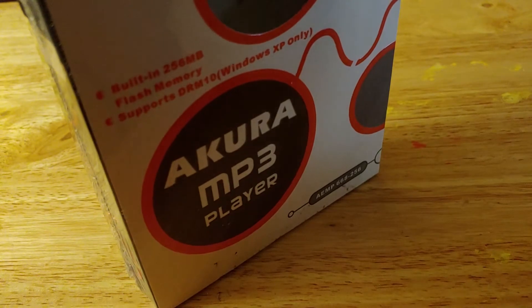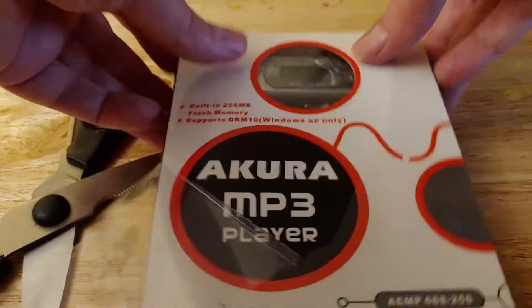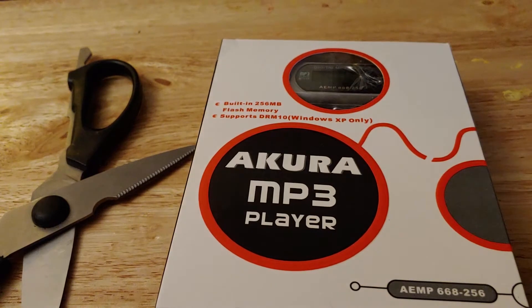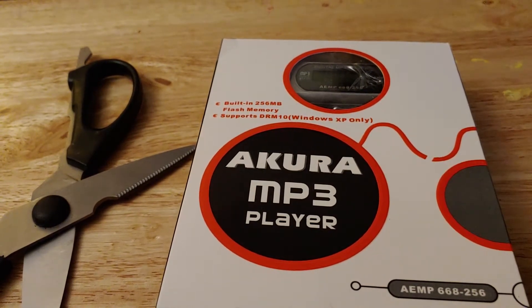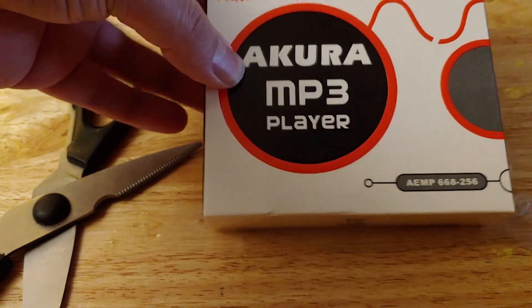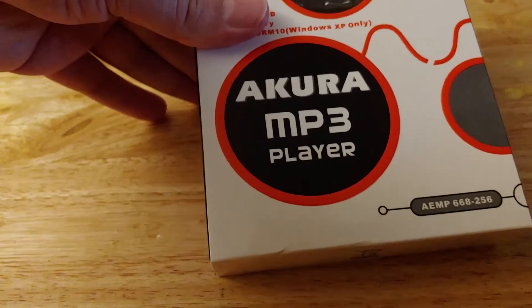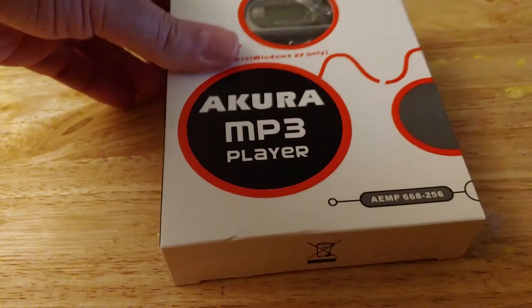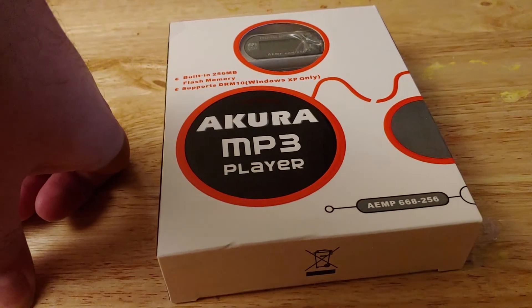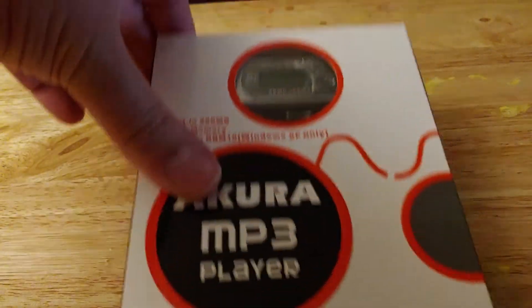So let's peel the covering back and open it up. Here is the player. This company Acura — I've never heard of them, and I couldn't really find an awful lot of information on them. I did manage to find the manual, which I'll include a link to in the description. Like a lot of these kind of players, they basically use the same button for different functions, and it's not the easiest thing to use.